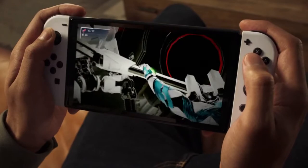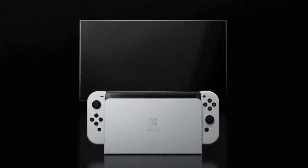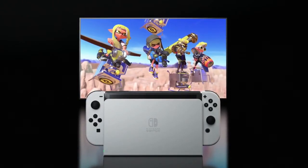Whether it's the OLED model if you prefer to game on the go, a regular Nintendo Switch — which I recommend for the TV experience — or the Switch Lite if you just want to get an extra Nintendo Switch for your little one.